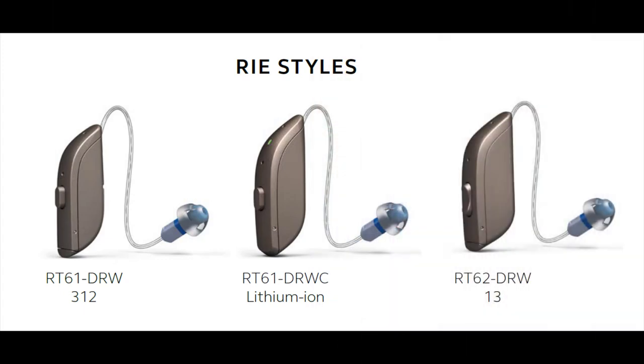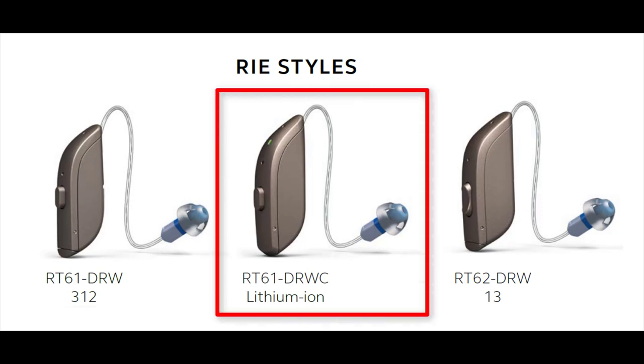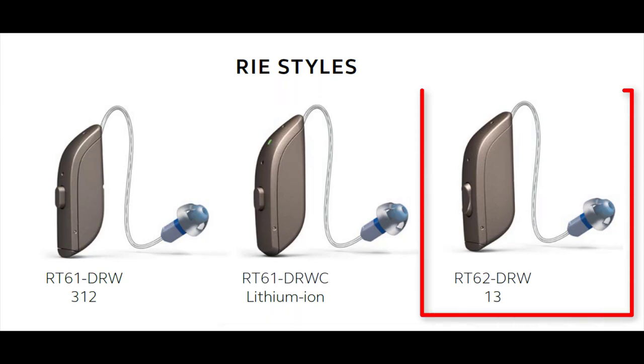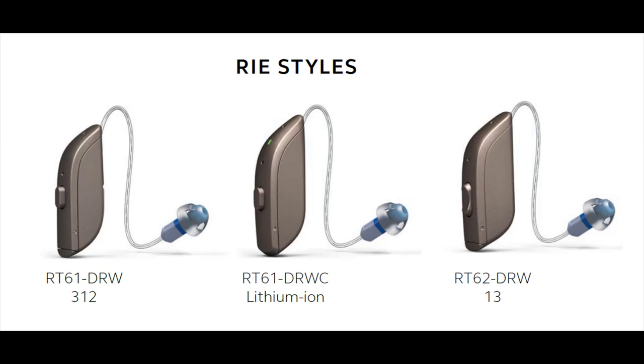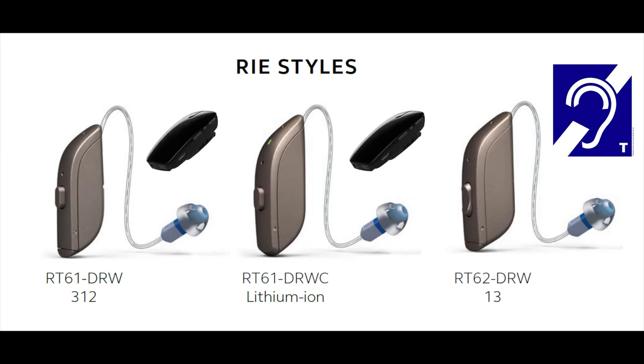The ReSound One comes in three different models: a size 312 battery version, which is the smallest in size; a lithium ion rechargeable version; and a size 13 battery version, which is the largest in size. For the telecoil fans out there, only the size 13 battery version has a telecoil, even though you can gain telecoil access through a multi-mic accessory with the other two versions.